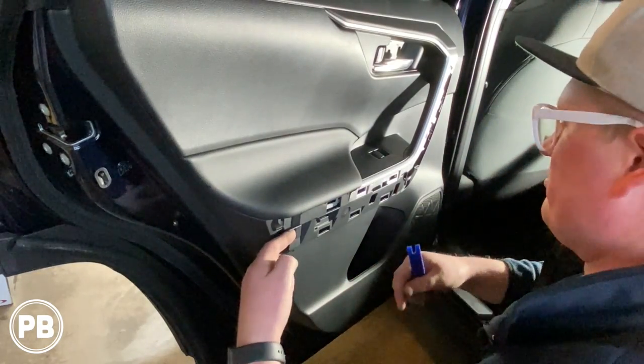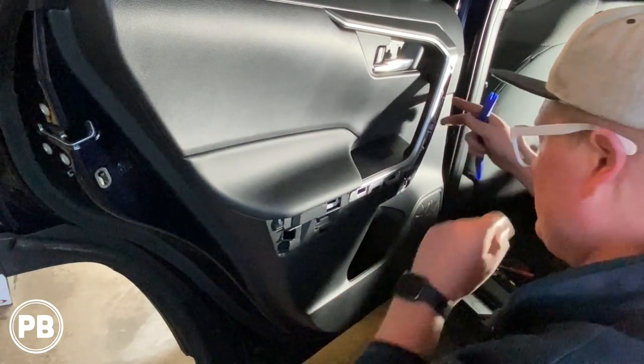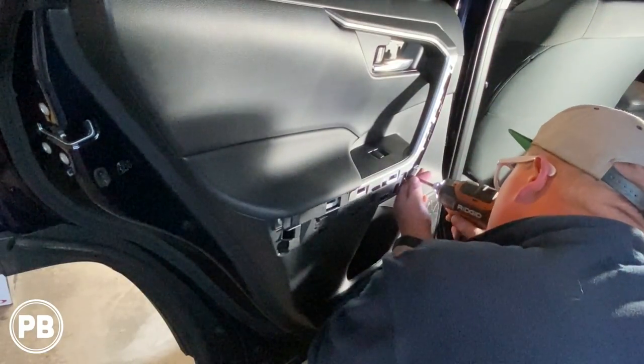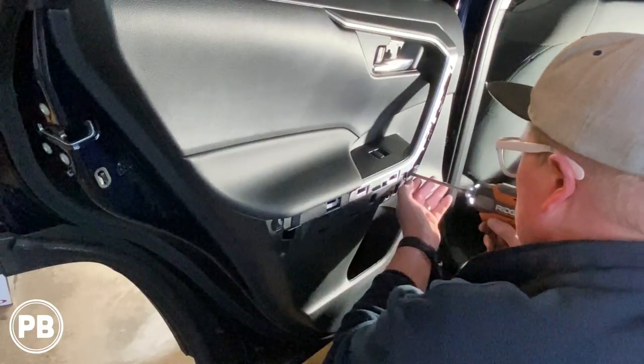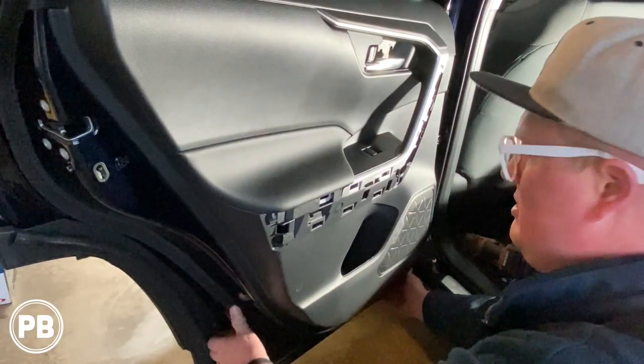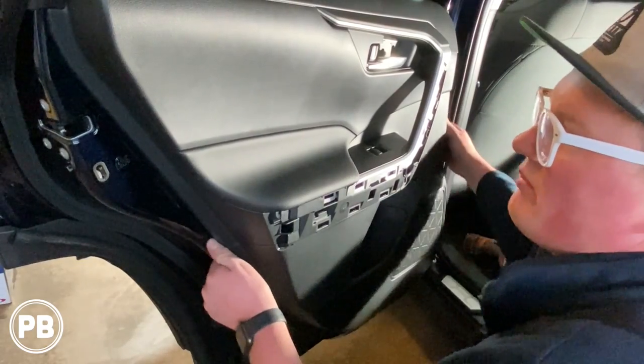Now there is a clip that goes this way, so make sure you always start from the top. Let's go ahead and remove the screws out of the door — there's going to be two big ones. Screws removed. Let's go ahead and just give it a tug. I usually get my fingers out the bottom corners.